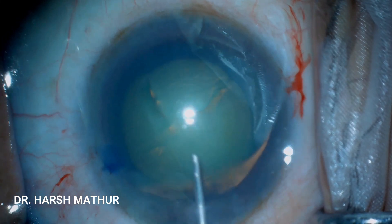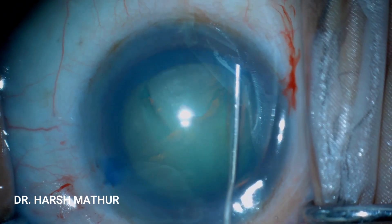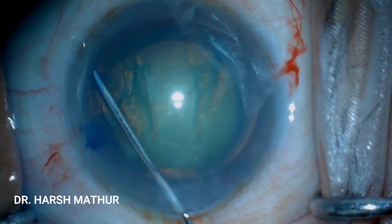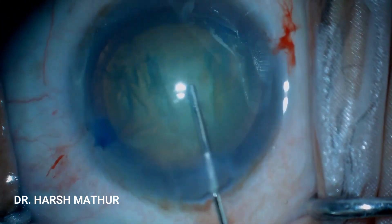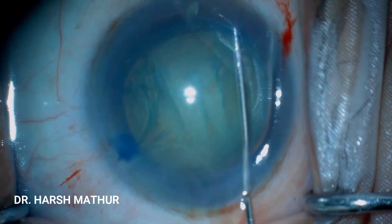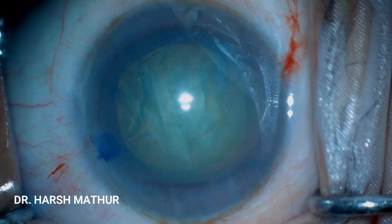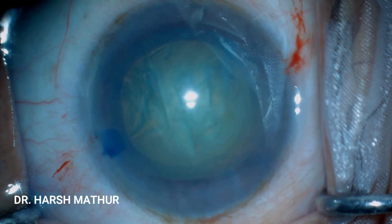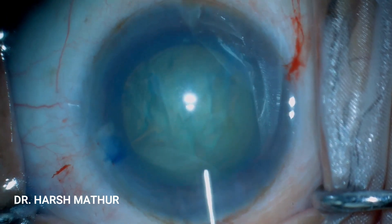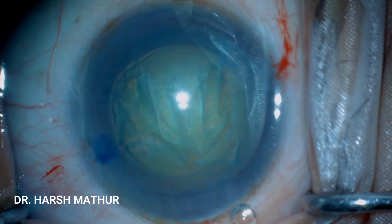Now is the time to do hydrodissection. Some amount of viscoelastic is burped out of the anterior chamber, and a small amount of fluid is placed between the lens and the capsule — just tenting the capsule a bit. Some more viscoelastic substance is injected.